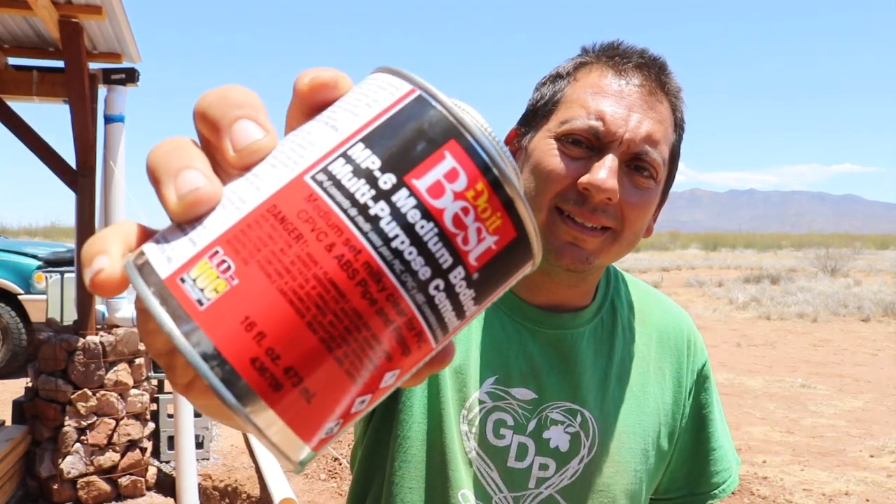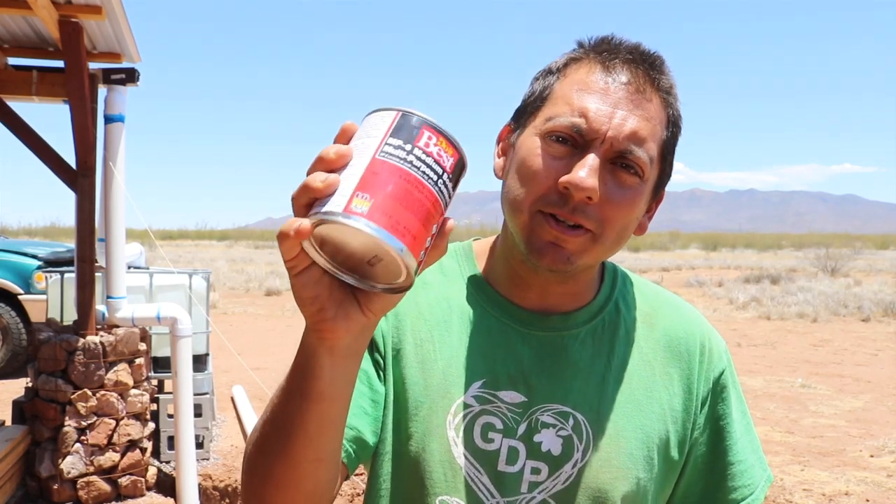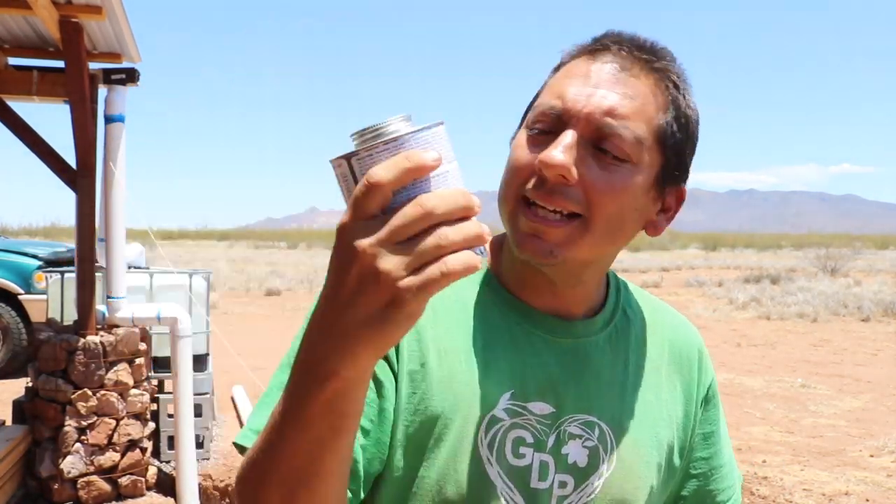No more Christie's Red Hat, which is a shame because that's what I use, that's what I know. So I got this Do It Best. Is it the best? I don't know, we're about to find out. But it's a clear PVC glue — I think that's what a lot of people are used to seeing. So we're gonna give that a shot, see how it works. If it doesn't work well, I'm in trouble. Can you do it better than Christie's Red Hat? We're gonna find out!